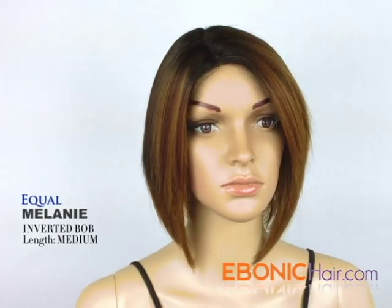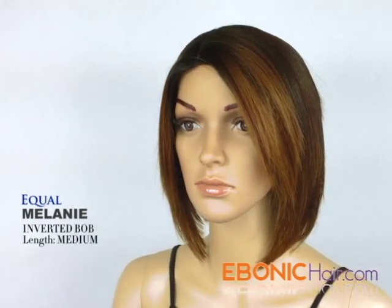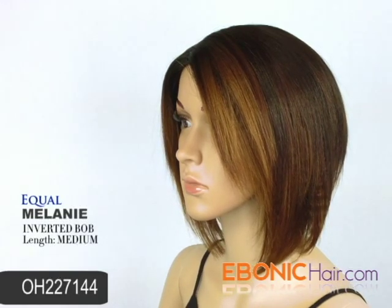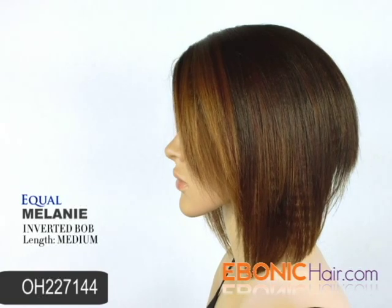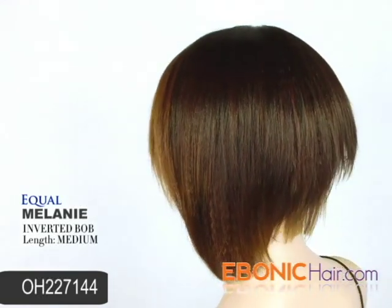Moreover, the lace is pre-cut, so you can easily wear this item without glue or lace tape. The shown color is Ombre Highlight Mix Color No. 227-144, which means a shaded three-tone mix of dark brown, strawberry blonde, and bright pumpkin gold color.